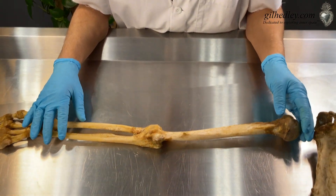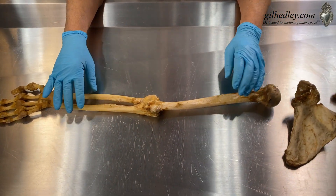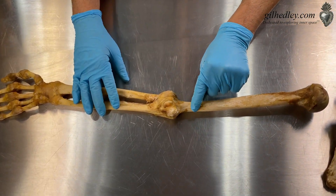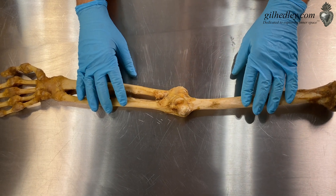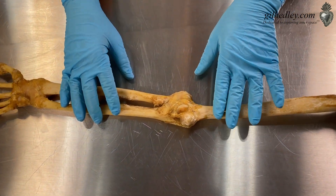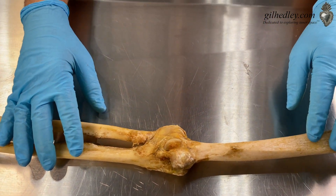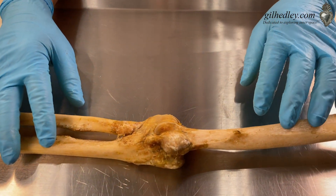Coming down to Z's beautiful bones here, I'll point out this cute little spur — that's just something going on, a little specialty feature in case you're wondering what that belongs to. It's just a little bone spur on the middle of Z's humerus shaft.